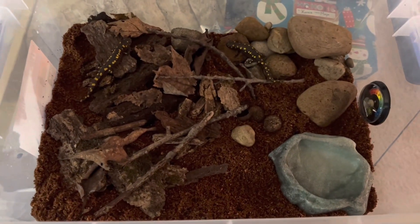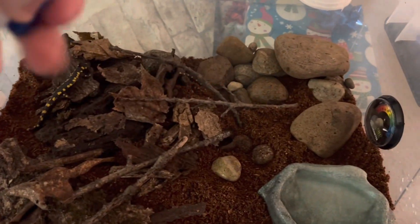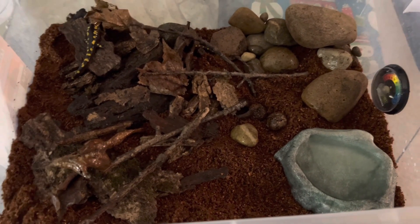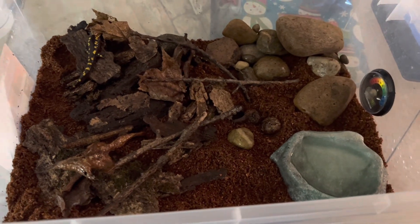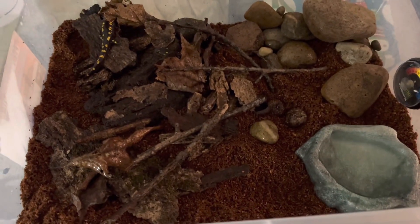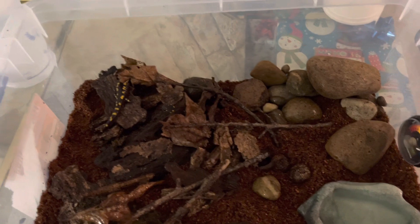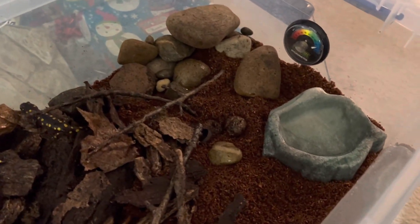This setup should be suitable for at least a couple of months until they grow a little bigger. All I need to do is fill the water dish and give them a quick mist since the soil is still dry. With this bin I only have to mist it every five or six days, which is really nice — you could leave on vacation and not even worry about them. They're very low maintenance in a bin. With a screen lid you'd have to mist two to three times a day, but this is a perfect setup for these guys at this size.